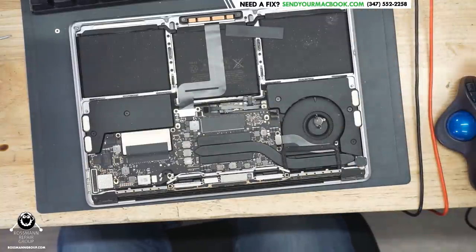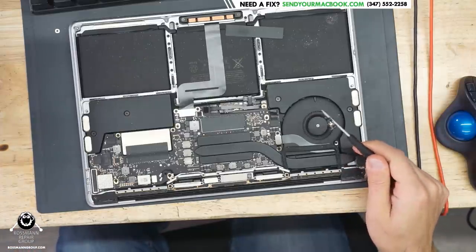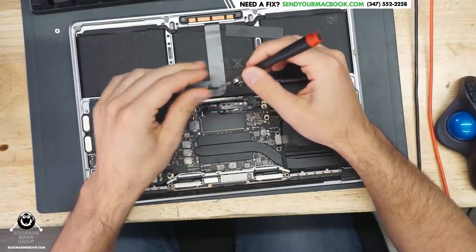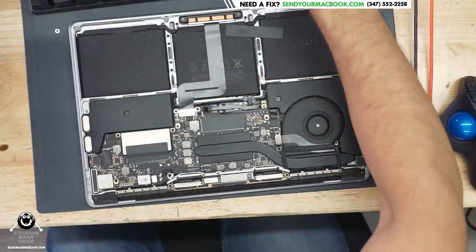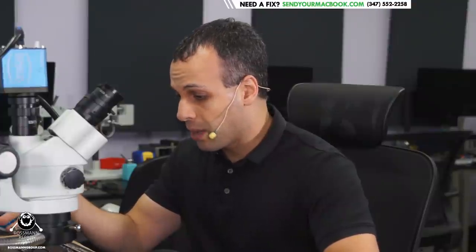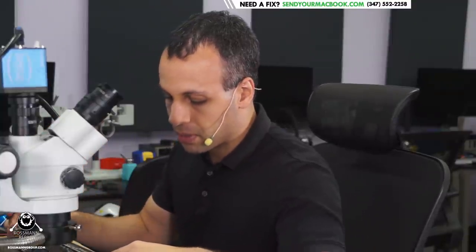The first thing we always do in troubleshooting these devices that are not turning on is we unplug the battery and check how much power the board is drawing by itself. Checking the power draw is very similar to getting somebody's EKG — it's not going to tell you everything, but it gives you a general idea of what's going on. I don't want to check the power draw while it's charging the battery, because that's a moving target depending on how far charged the battery is. I want to see how much power the board takes by itself without anything extra connected to it.